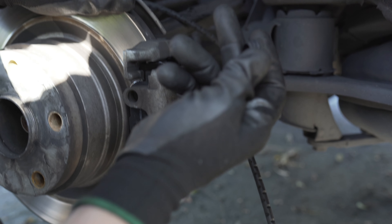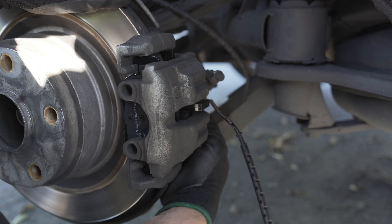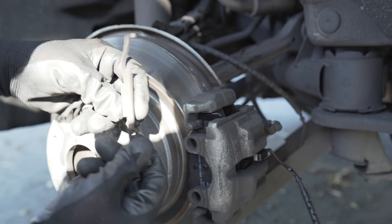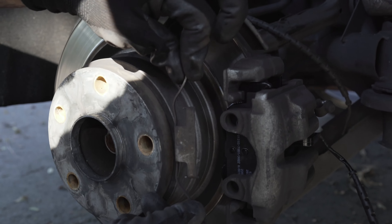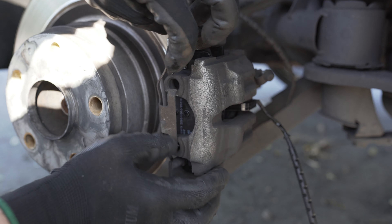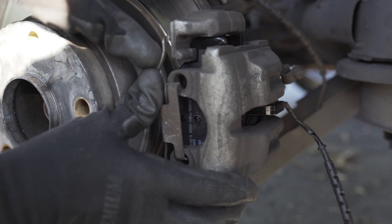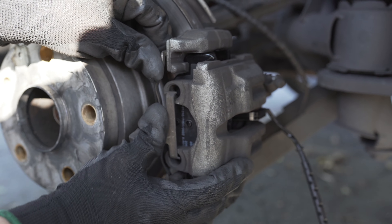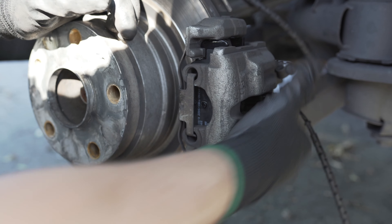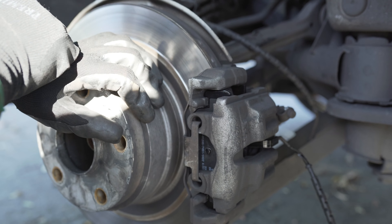Reinstall the cap — we had it in the bottom, so that's what we're going to do. Now just put back the spring: put one side in here, then put the other right there and push it inside. Now it's all good.